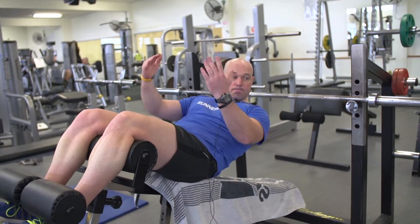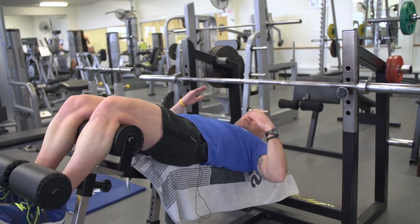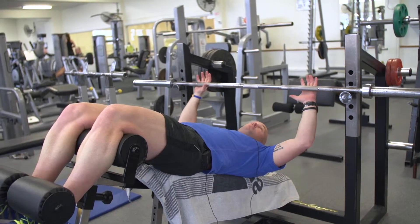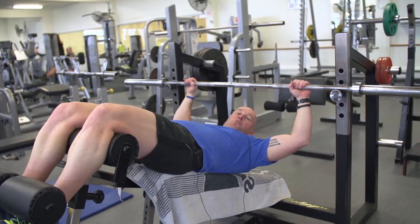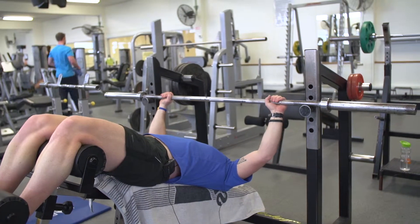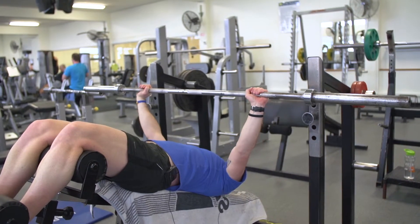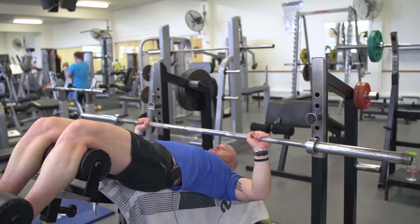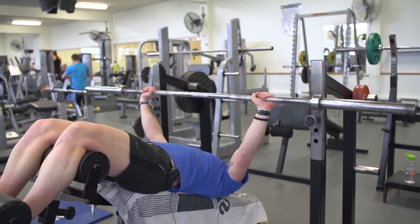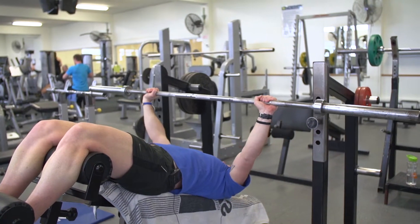Slowly lowering down. This is the position that we perform the exercise in. Again, ideal grip — relatively wide — so we get a good chest exercise. Taking the bar up above the chest line, and then it's a nice controlled lift down and pushing upward. Keeping a slight bend in the elbows — one more.